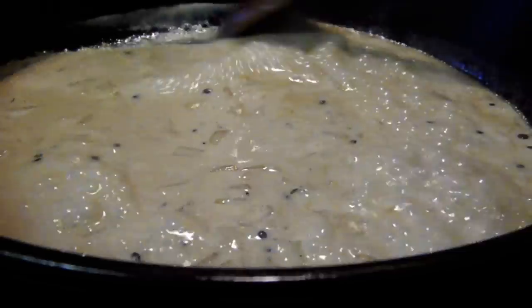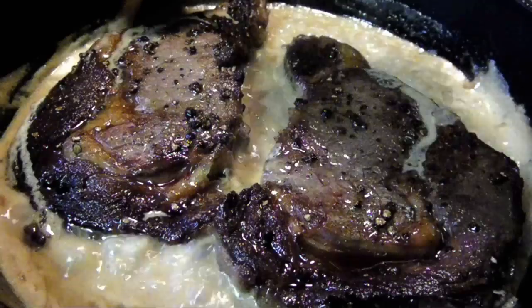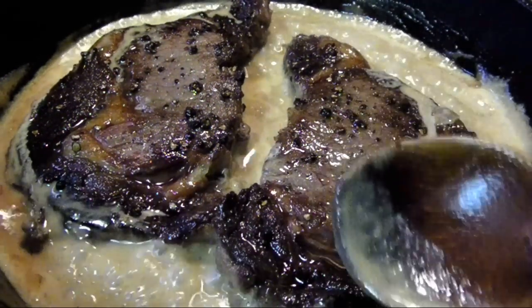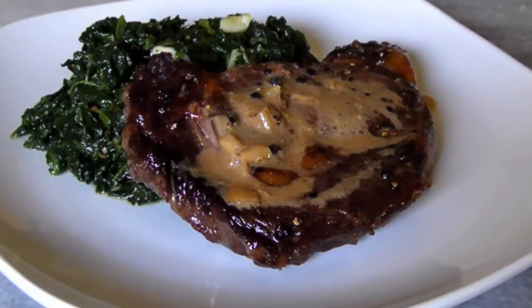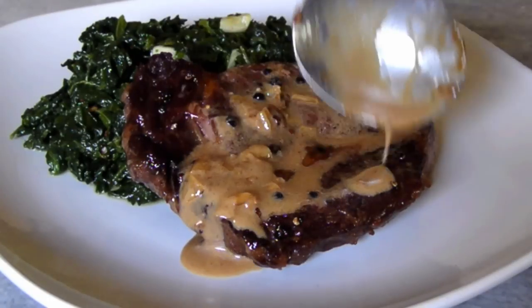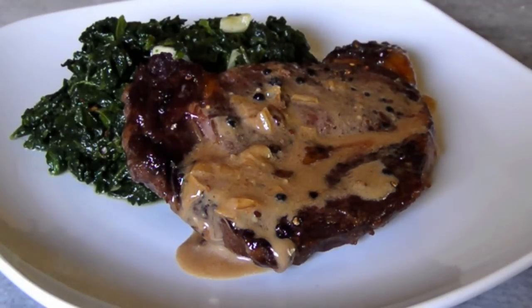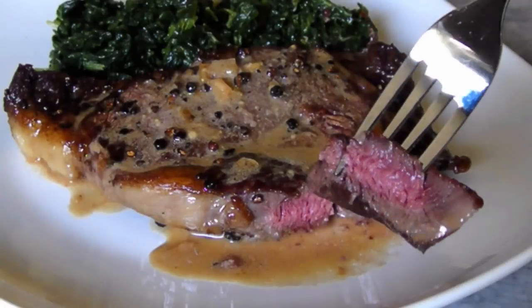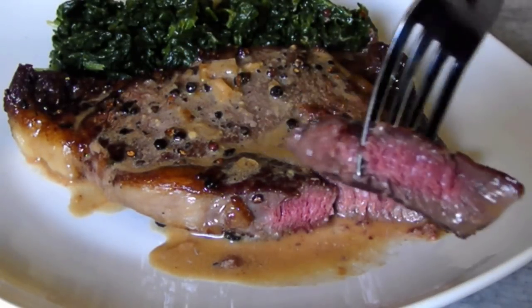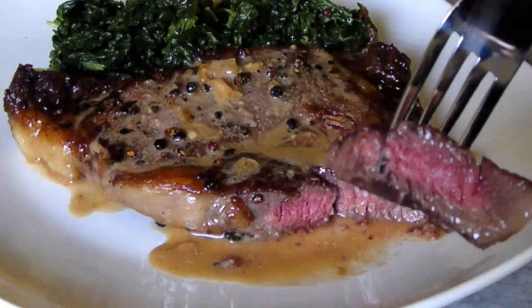Now slide the steaks back into the pan to reheat them a little. After about a minute, these gorgeous steaks are ready to eat. To keep the carbs down, I skipped the potatoes and served mine with some simple sautéed garlicky spinach. Just look at how this steak maintained a perfect medium rare interior, even with that gorgeous dark peppery crust on the outside.